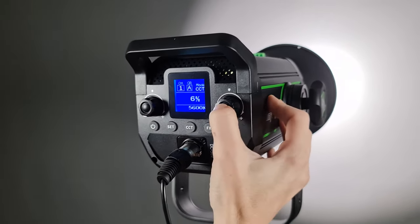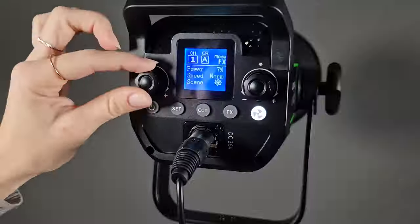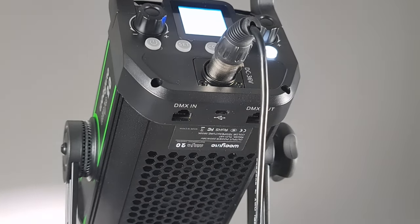Additionally, the light has a DMX console control connector. The DMX interface is also located on the bottom of the fixture. There is also a Type-C port, probably for firmware updates. The WeLight Ninja 20 has built-in 2.4 GHz WiFi wireless connectivity, so it can be controlled by remote control as well as a mobile app.